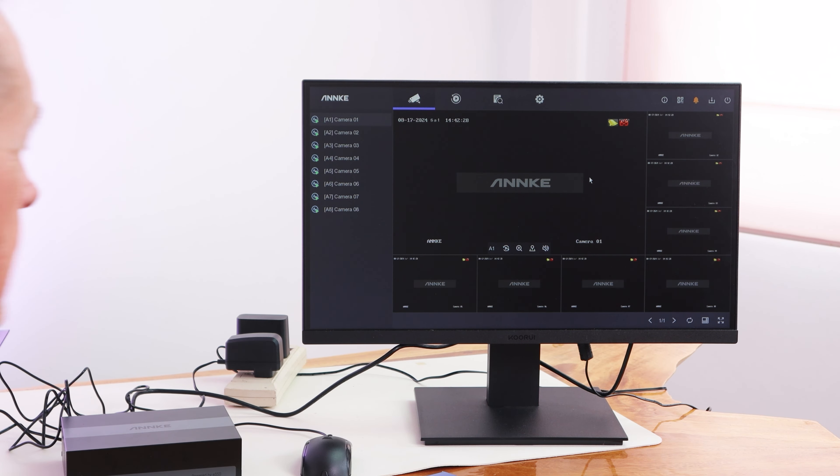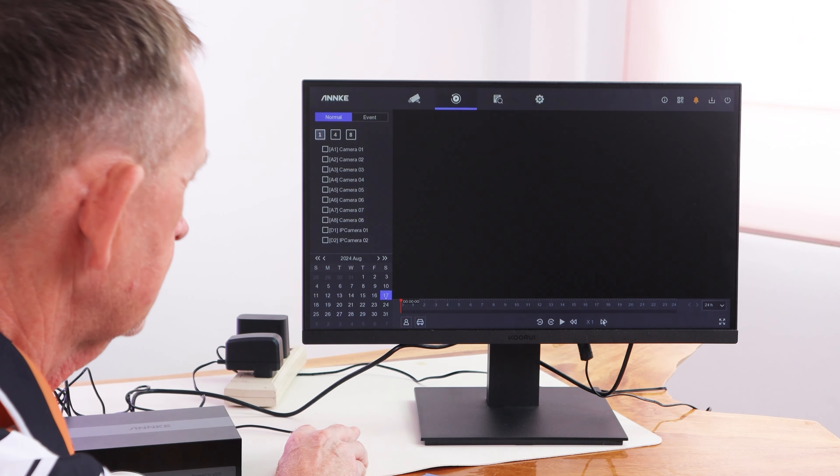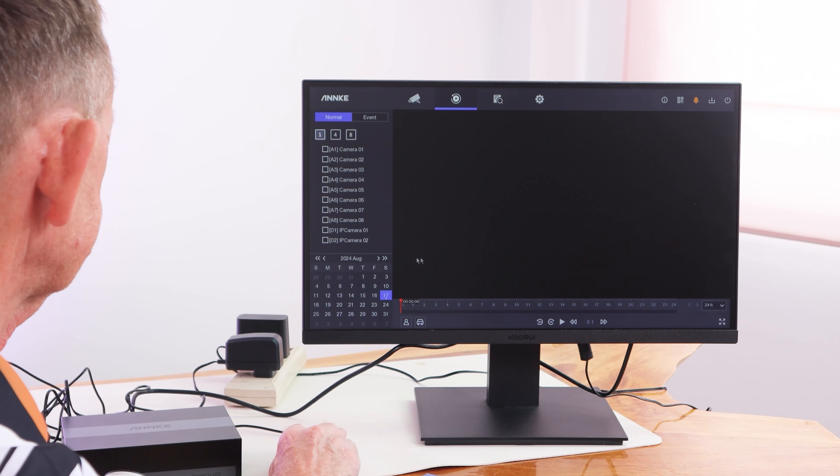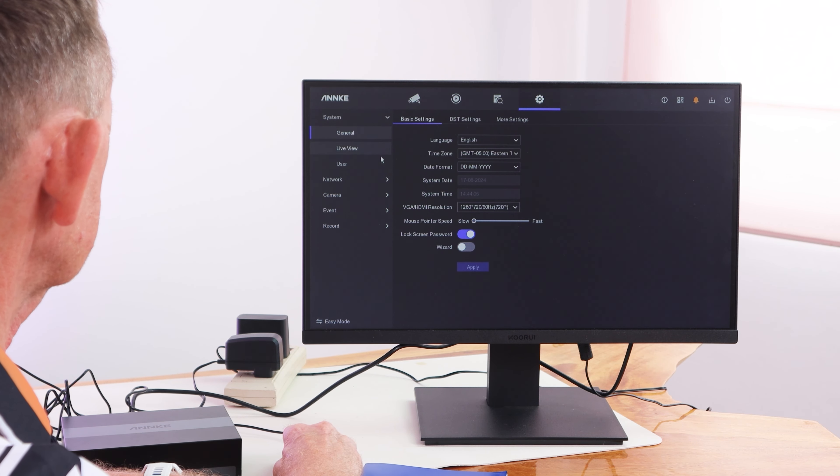You can download footage from here onto your USB with this button and pick out some footage. This is the playback button — I have nothing to play back at the moment, but this is your timeline along here going from zero hours to 24 hours on the 24-hour clock. You can go forward 10 seconds or 10 frames, back 30, forward 30, and use playback at one speed, two speed, three speed, eight speed, or I think 16 speed as well for flicking through it.